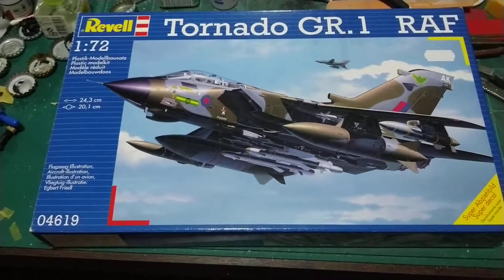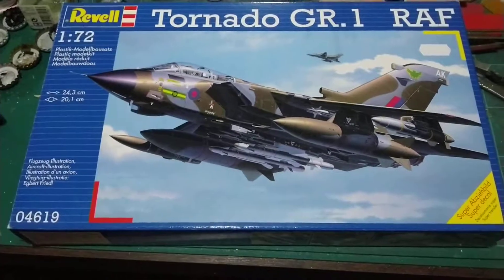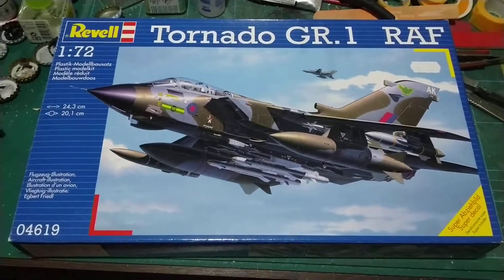Come and check us out over on Facebook as well — it's the IPMS Royal Air Force special interest group. Loads of cool RAF stuff on there.